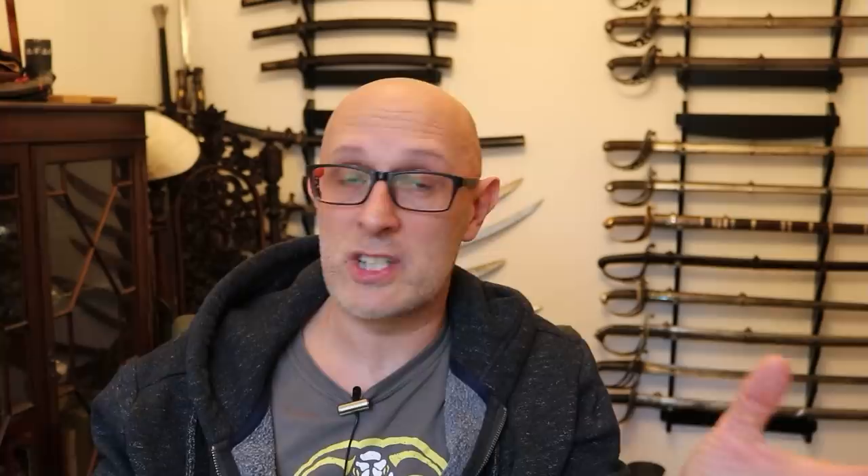Before going on to other examples, these wooden cannons can be built in a number of different ways. Usually they have a barrel-like construction, but very often they will have a small metal tube — a metal bore — put inside the wood. But not always. Sometimes the bore would be literally drilled out of the centre of the wood, in which case a large log could be used. There are different examples from different places and different construction methods, with different types of wood and sometimes metal elements used in their construction.